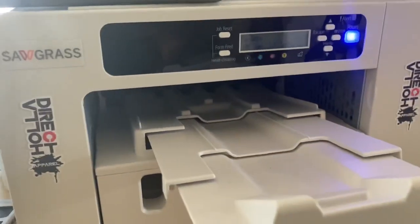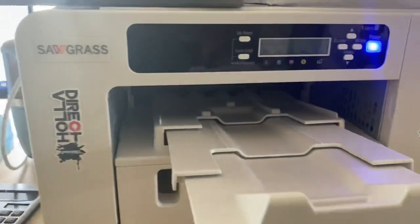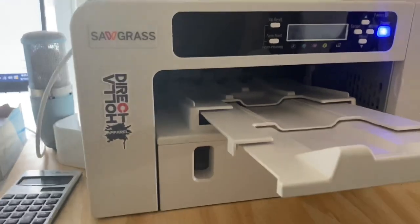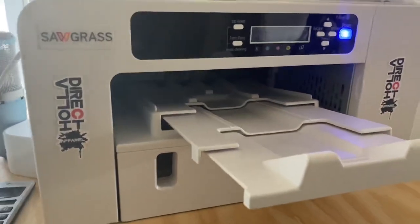I want to talk about Sawgrass Ink for the Sawgrass 400 and 800 printers. Possibly for the 500 and the 1000 too, but I'm not too sure about those and I don't like talking about what I don't know about.